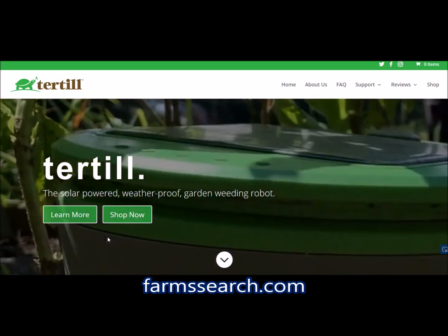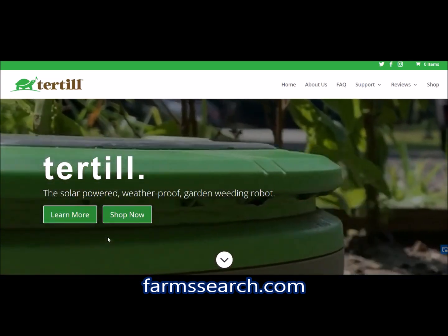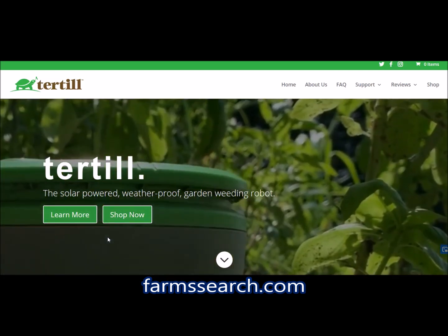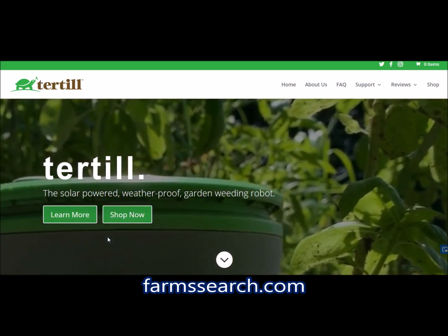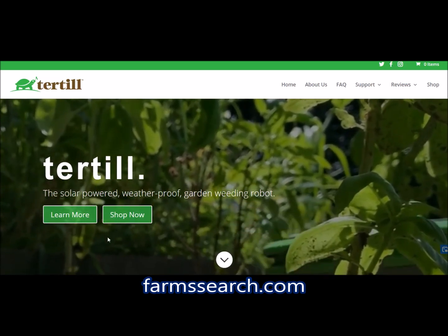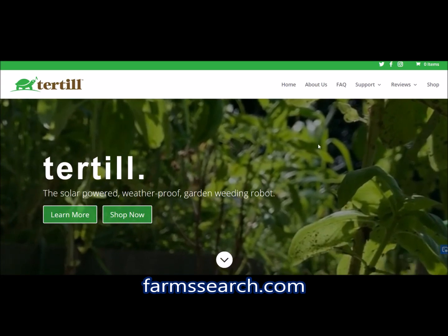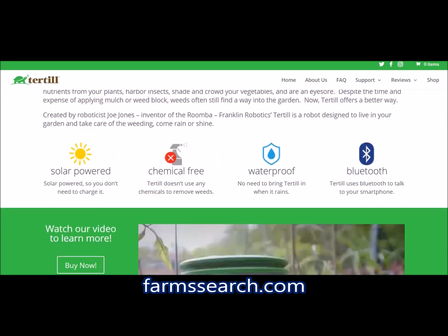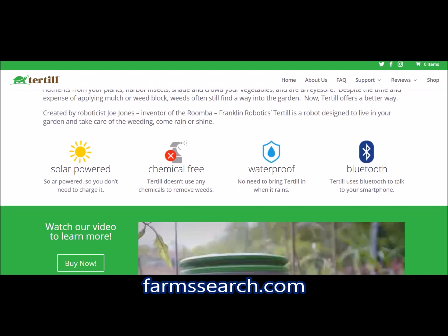This video is about the Tertill. The official website is www.turtill.com and it's basically a solar-powered weeding robot. Let's look at some of the features: it's solar-powered, chemical-free, waterproof, and has Bluetooth connectivity.